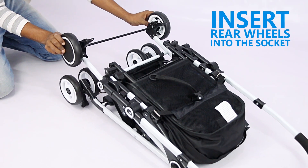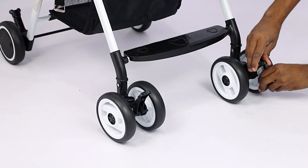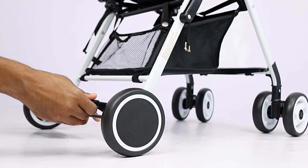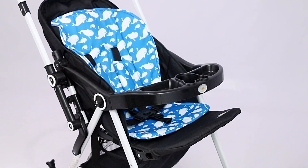Repeat the same steps by inserting rear wheels into the socket till you get click sound from both rear wheels. You can use the brakes available over the wheels by sliding it downwards to lock the wheels in place. Now attach the service plate into the armrest till you get the click sound, which indicates it's installed and locked.